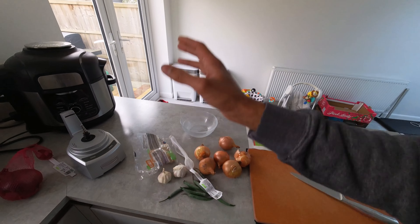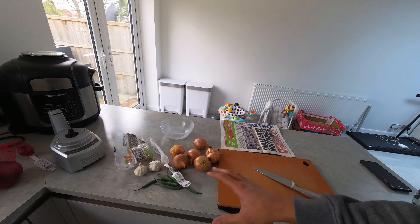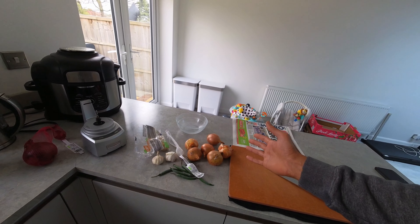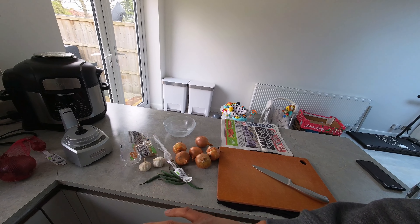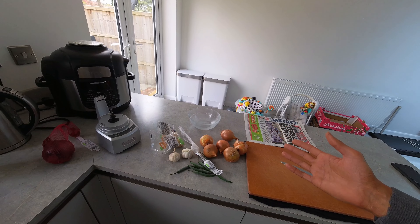I'm not going to go into detail about the exact quantities of everything. I'll give you a rough guide based on how much I'm making, but it's going to vary depending on how much you're looking to make for the week. Let me get with the prep first and then we'll crack on with the next part.